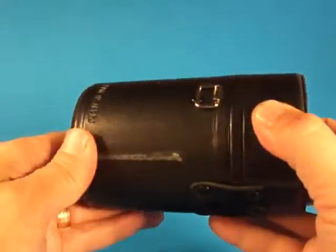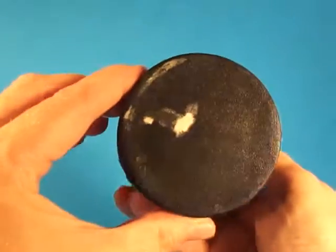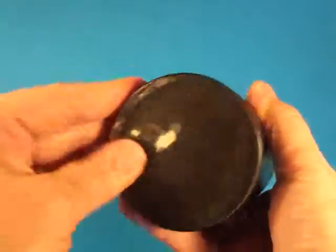There's some kind of marking right here that maybe could be cleaned off, but otherwise the case is in quite good condition.